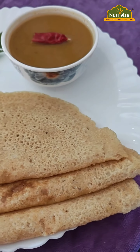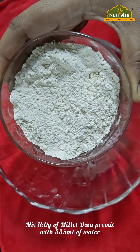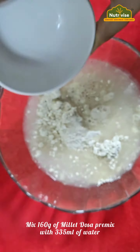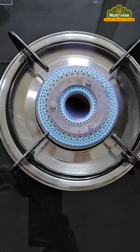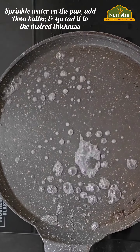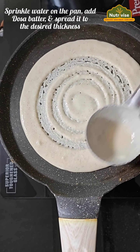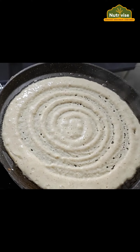Hey, are you a dosa lover searching for a quick and healthy option? Then what if we tell you about tasty and crispy dosa ready in minutes, delicious in seconds? With our Jover Millet Dosa Mix, enjoy a wholesome and convenient meal anytime.